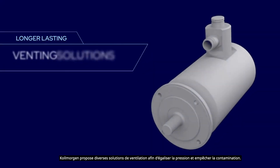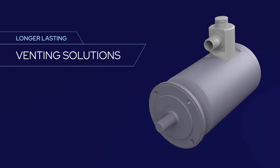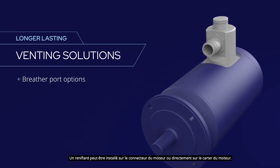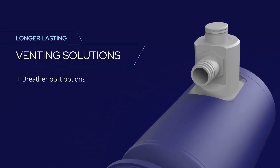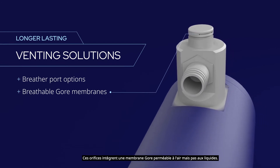Kollmorgen offers a variety of venting solutions to equalize pressure and prevent contamination. A breather port can be installed either on the motor connector or directly on the motor housing. These ports incorporate a Gore membrane that's permeable to air but not to liquids.